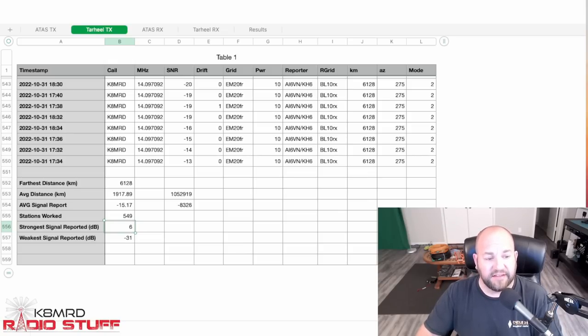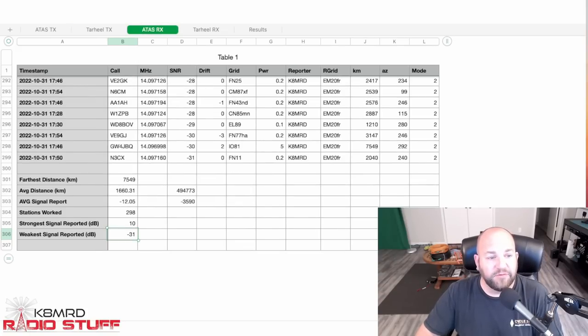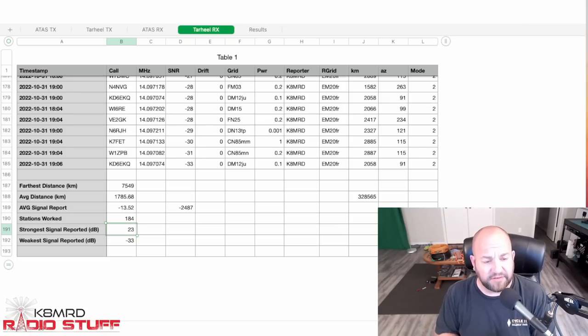The Tarheel's strongest signal report was plus 6 and weakest was minus 31. On receive with the ATOS: we heard a station 7,549 kilometers away. Average distance heard was 1,660 kilometers, average signal report was minus 12.05 dB, and we heard 298 different stations — strongest was plus 10, weakest was minus 31. On the Tarheel receive: same maximum distance of 7,549 kilometers, average distance was 1,785 kilometers, average signal report was minus 13.52 dB, and we only heard 184 stations.